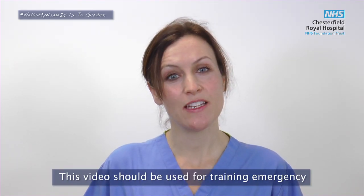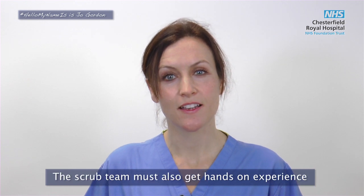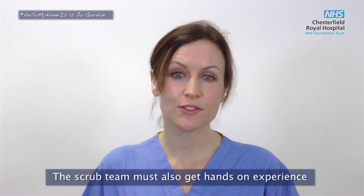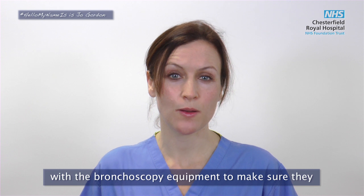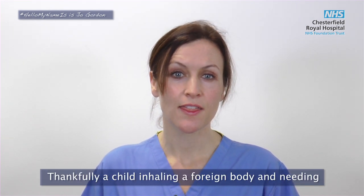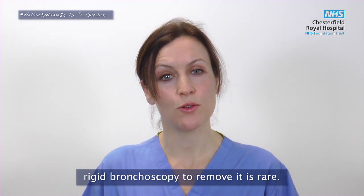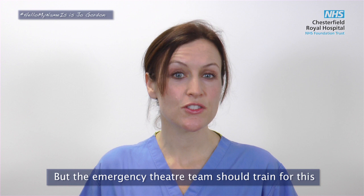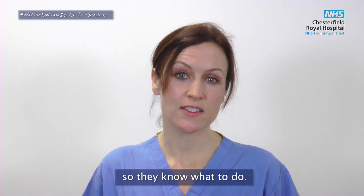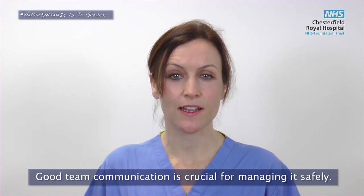This video should be used for training emergency theatre staff along with written and pictorial guides. The scrub team must also get hands-on experience with the bronchoscopy equipment to make sure they're comfortable with how to put it together. Thankfully, a child inhaling a foreign body and needing a rigid bronchoscopy to remove it is rare, but the emergency theatre team should train for this so they know what to do. Good team communication is crucial for managing it safely.